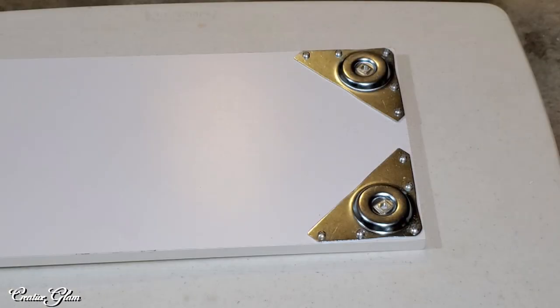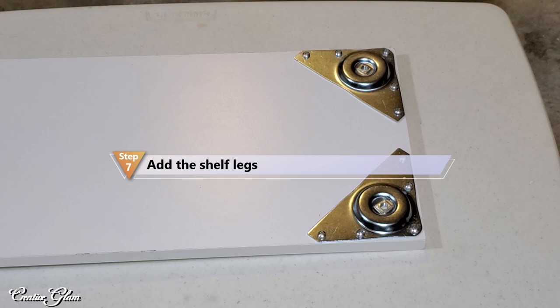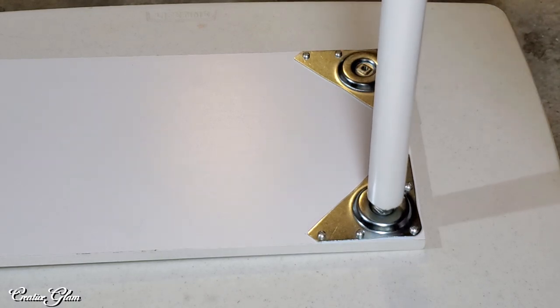Okay guys, we're almost done. I've got the brackets on the bottom of the shelf. Now we're going to add the legs.